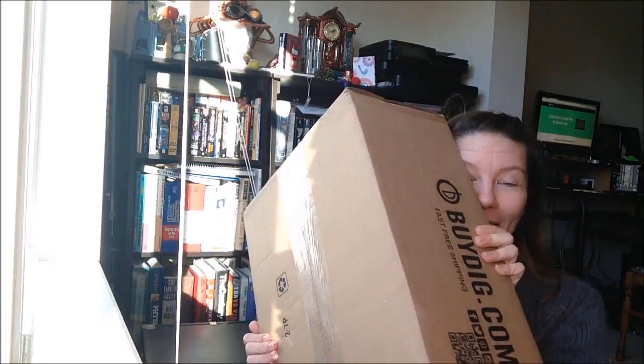Hey everybody, it's Melanie, and today's video is going to be exciting! We're doing an unboxing!